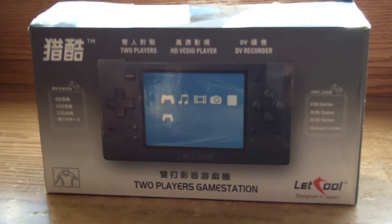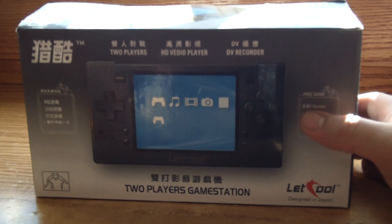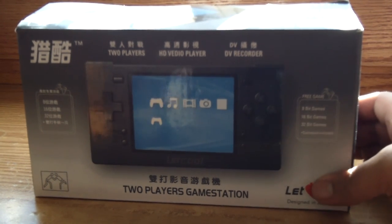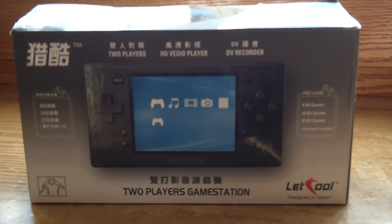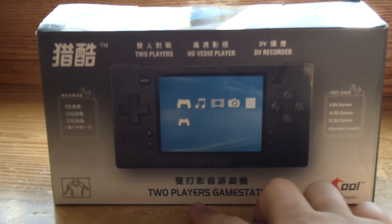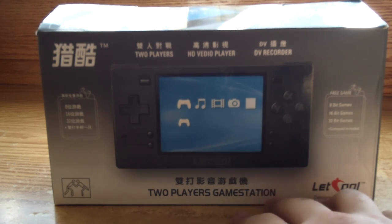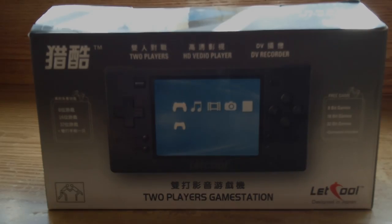So this one that I'm going to show right now is the Let Cool, and according to the box it plays 8-bit games, 16-bit games, and 32-bit games. But that's not the most unique feature, because there are a ton of emulation devices and MP5 players out there that kind of do the same thing. What makes this one unique is that it's advertised as a two-player game station, and I'm gonna get into that a little bit more in a second. So I'm going to take the contents of this box out and lay it all out for you.